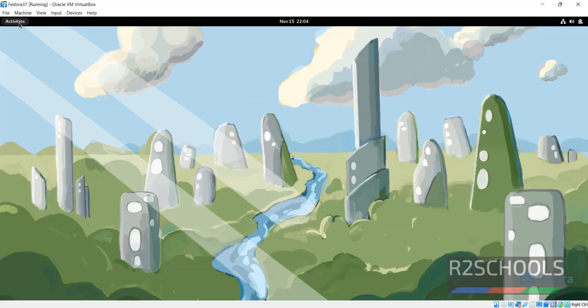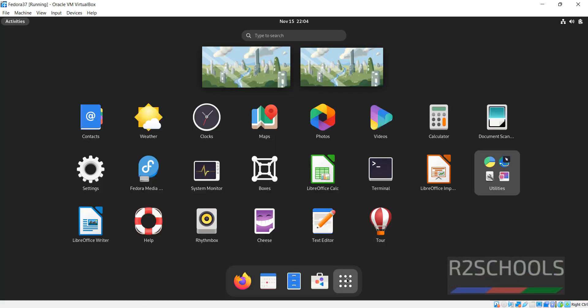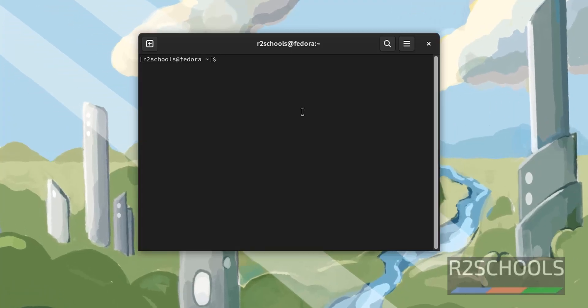This is the Fedora Linux desktop screen. Click on Activities, then search for Terminal. Let's verify the Fedora Linux information.